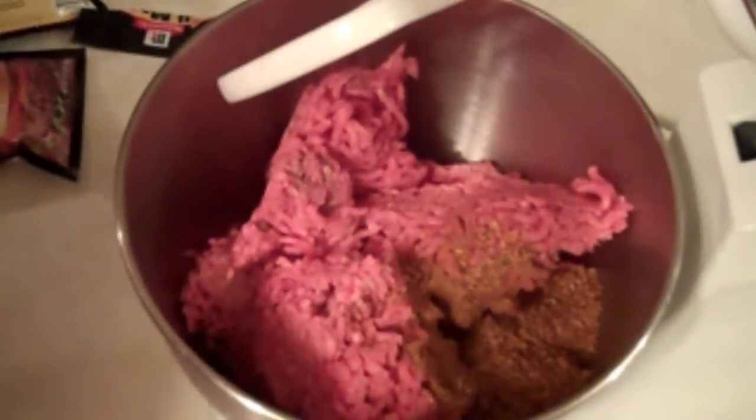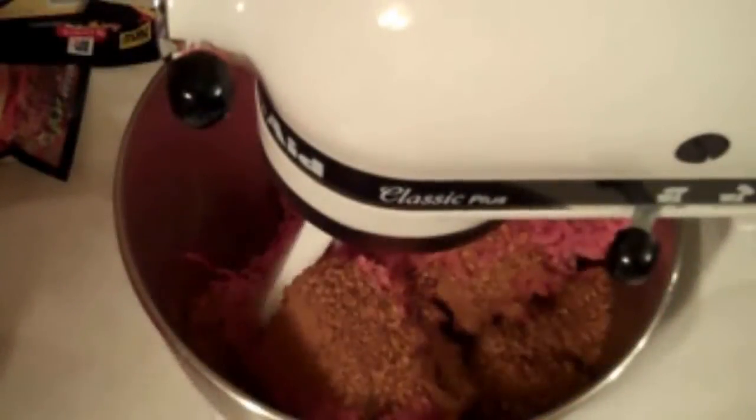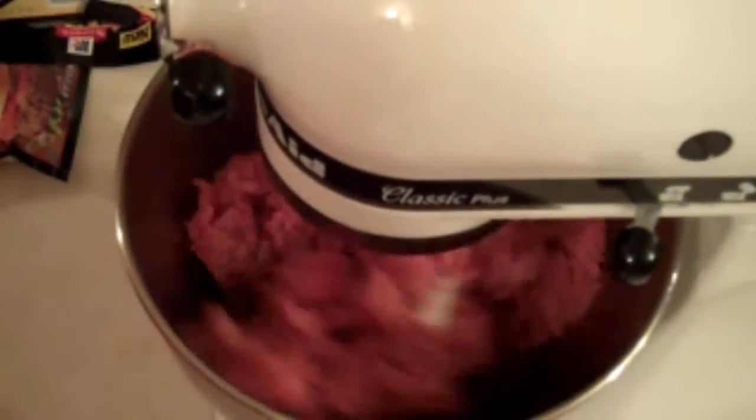Okay, let's start these Krusty Burgers off. What you want to do is 3 pounds of 73/27. Yeah, I know, I usually use 80/20 for my burgers, but the Krusty Burger's a little greasier, so a nice 73/27. And you want to take 3 packs of McCormick's Burger Seasoning — you can find this in the spice aisle of your local grocery store. Just put it in the mixer and let it mix around for a couple of minutes, and then form into patties. That's it.